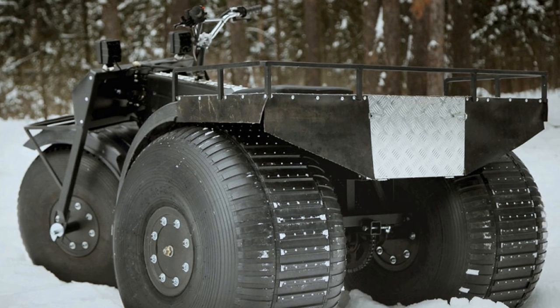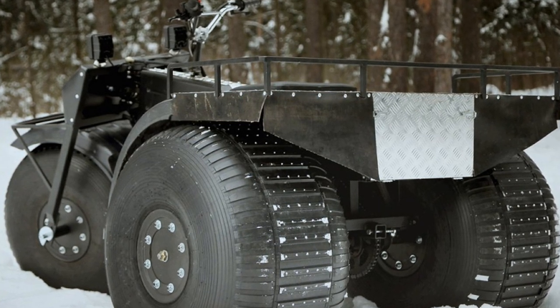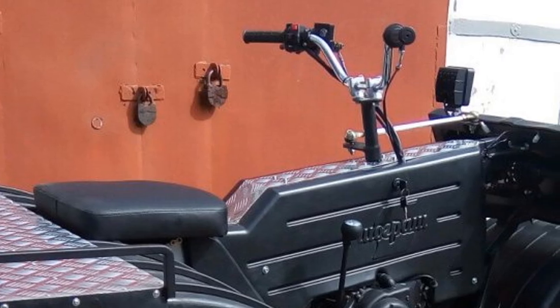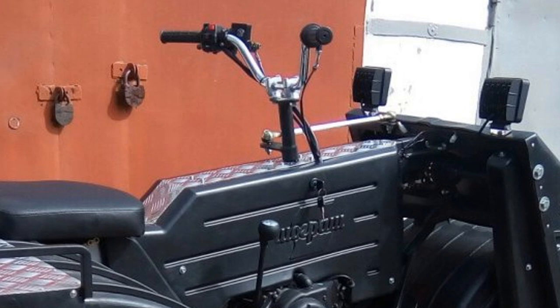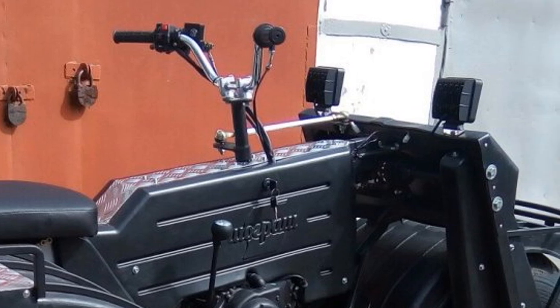In the basic version, the all-terrain vehicle is equipped with two very strong metal trunks, a front and a roomy rear. Showgrash is controlled by a motorcycle-type steering wheel. Thanks to the use of the steering rod, the control turned out to be very easy. The hydraulic disc brake is operated by a handle on the handlebar.